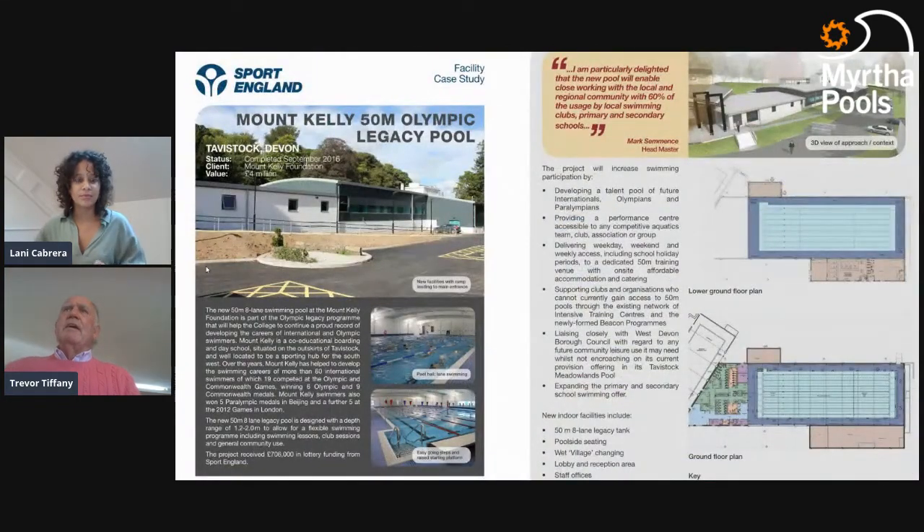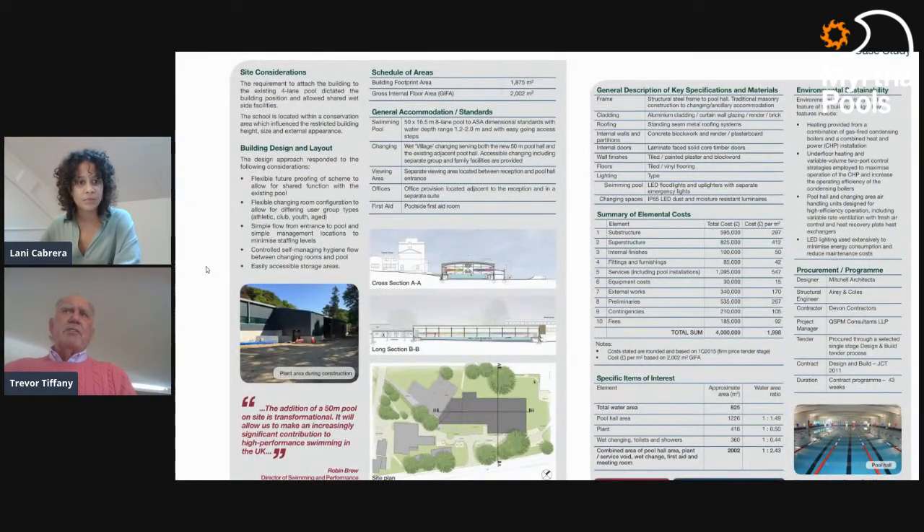When doing research for this program, I ran across an article from Sport England about a project at Mount Kelly College in southern England. It's a nice document you can find on the internet. What's really nice is a comment by the headmaster, who said before building they looked at who would be using it. He's particularly delighted with the close working relationship with the community — 60% of usage is by local swimming clubs and primary and secondary schools, not by the school itself.